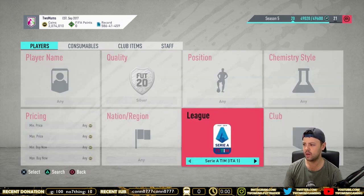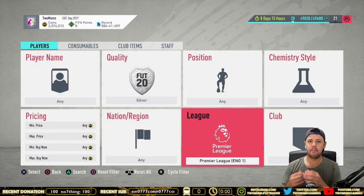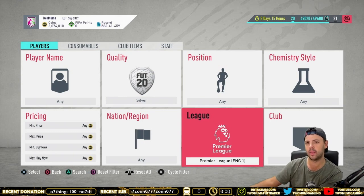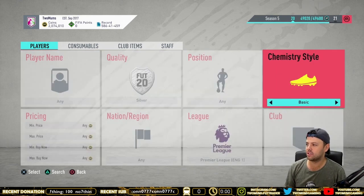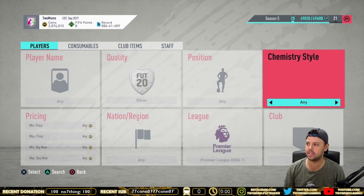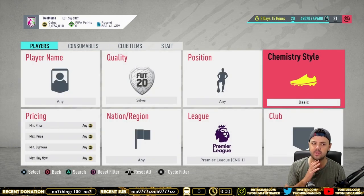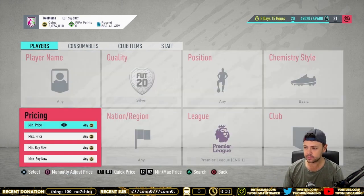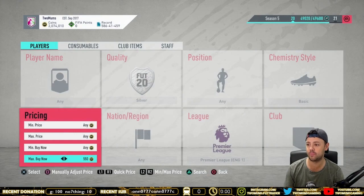What I also like to do — we'll start with the Premier League, which I find is the best. But if there's too much competition in the Premier League, go to one of the other main leagues and come back to the Premier League later, because sometimes there's already a few people doing this method on that league. What I also like to do is set it to 'basic' — you don't need to do this, but what it does is it gets rid of all the goalkeepers. Goalkeepers have their own basic, so this basically gives me all the outfield players without any goalkeepers.